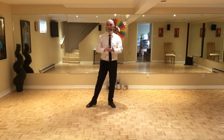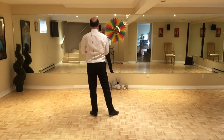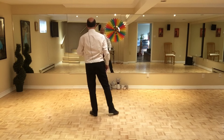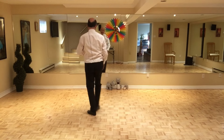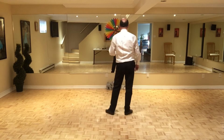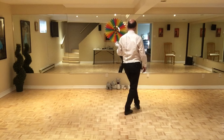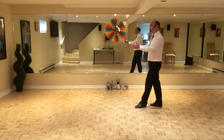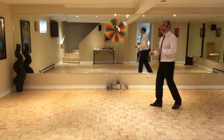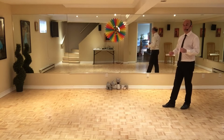Troisième partie, on est face au mur arrière. Ça va être plus facile si je la fais face au mur avant. On débute avec pied droit et on fait ce qu'on appelle un Cross Rock. Donc on croise en avant pied droit, sur place pied gauche, chassé à droite, 3 et 4. Rendu ici, on croise en avant avec pied gauche et on recule le pied droit, mais on pivote un quart de tour à gauche et on fait un chassé, 7 et 8.